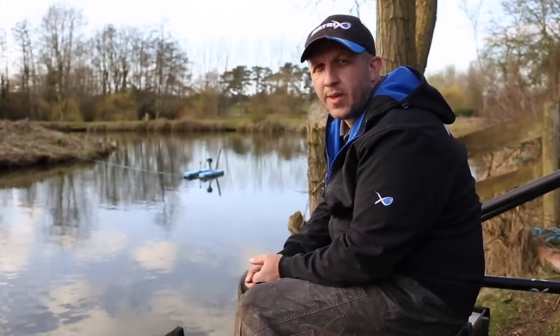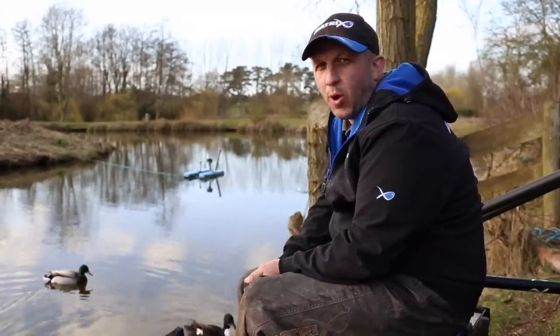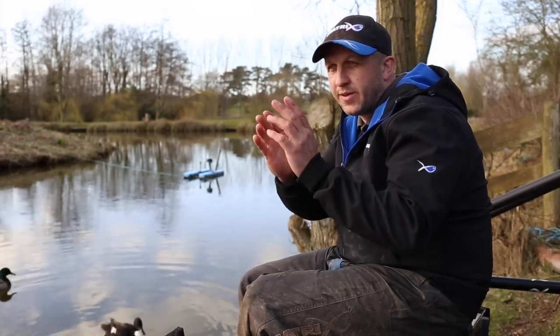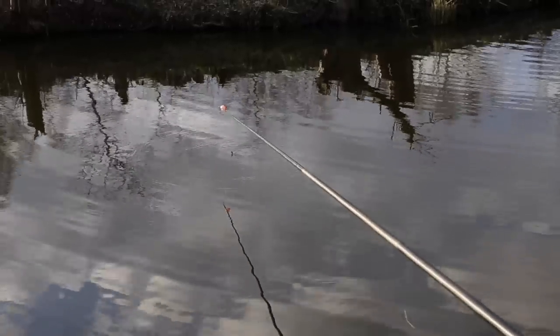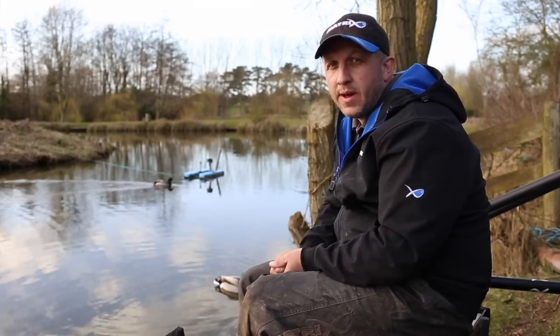F1s can be anywhere in your swim — in the margin, flat in the middle, on ledges. When I set up my peg I try to imagine a cross from north to south, east to west, so I've got a meter either side. I like to inch the rig from one side to the other to find the best area, constantly working the float. At the end of the day it's an inert bait — it's not like a maggot or a worm, it needs to be worked to entice a bite.